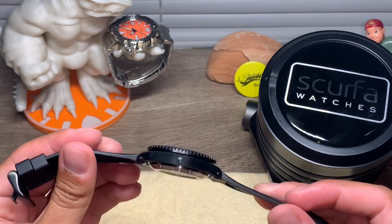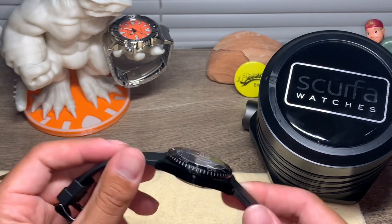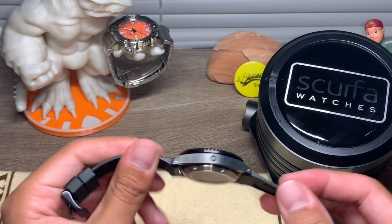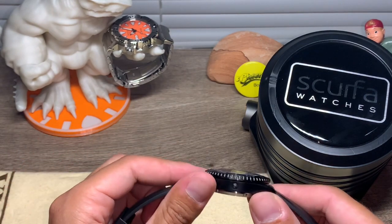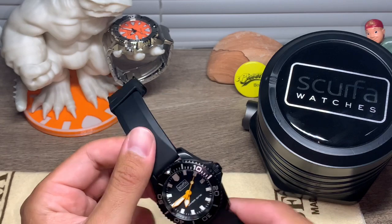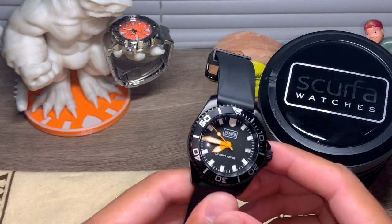My wrist size is 6.5 inches, so this watch sits really nicely on smaller wrists. That's not to say that if you have well over seven inches it won't fit you nicely, but at 40 millimeters it's fairly slim. I really like this watch.